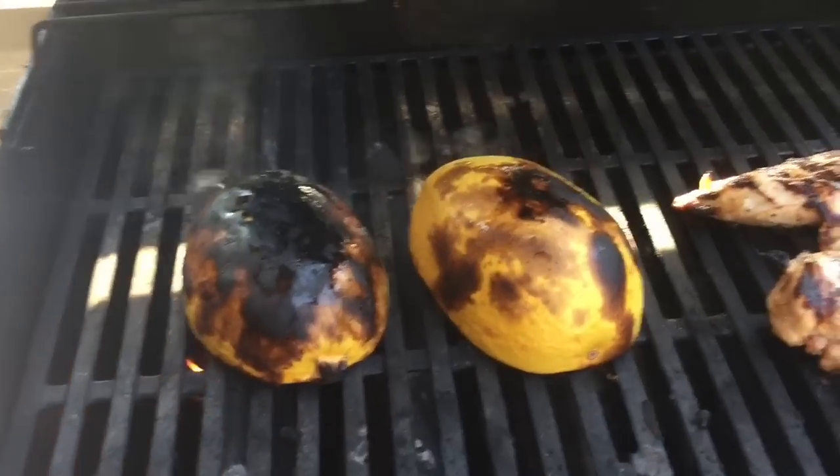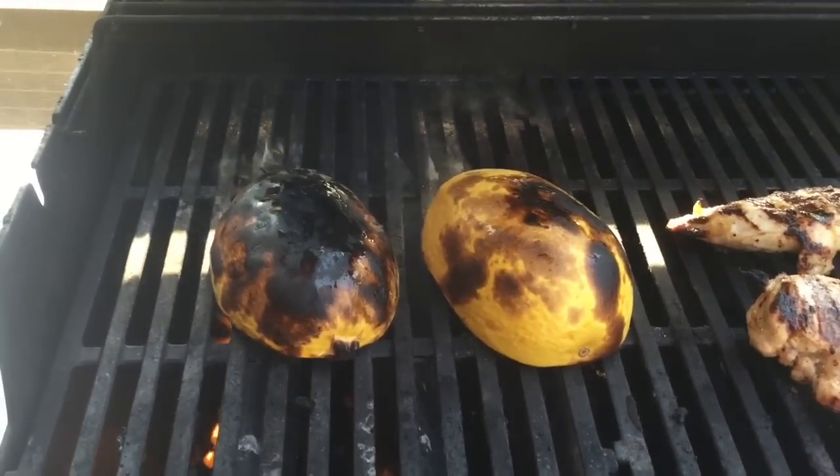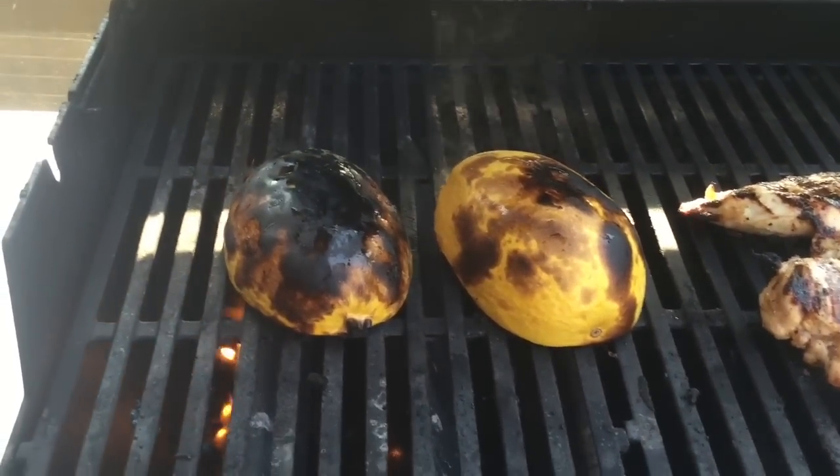Then you just take your fork and shred it, pulling it away from the skin, and you'll have your amazing spaghetti squash. Alright guys, come back next time — this is Hallie Cottes, bye bye!